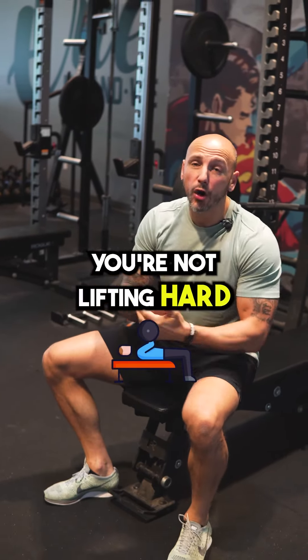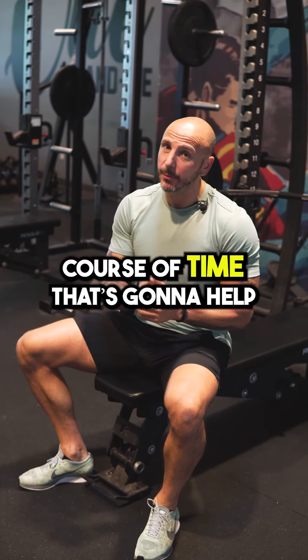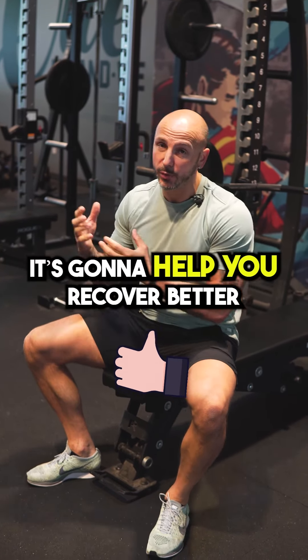Make sure you're not lifting hard and heavy on back-to-back days. Over the course of time it's going to help you get better results and help you recover better.